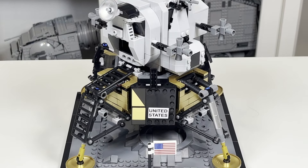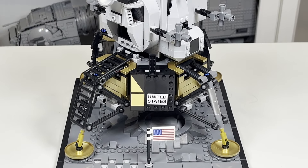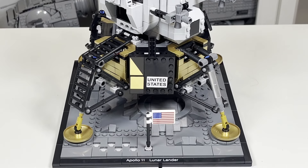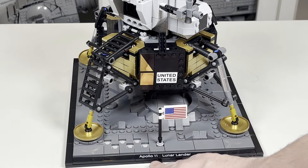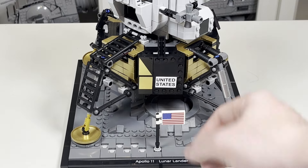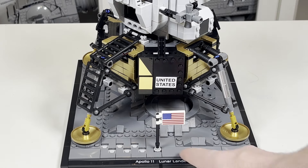Now taking a look at the Lunar Lander itself — this is an absolutely gorgeous set. To me, this is the first diorama set that we got in sort of this style, and was probably what inspired them to do these dioramas for other themes like Star Wars and Marvel. You have the black border all around, and there is a printed piece that says 'Apollo 11 Lunar Lander,' which is definitely very nice. There aren't too many printed parts, but that is one of them.